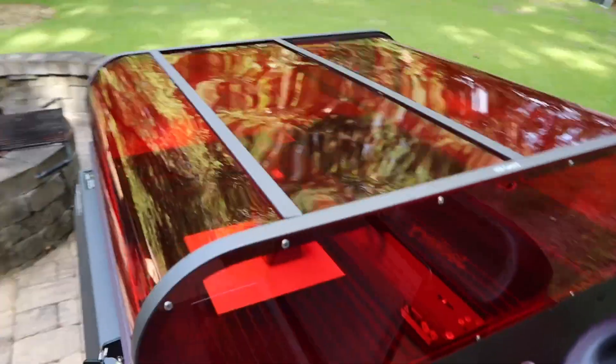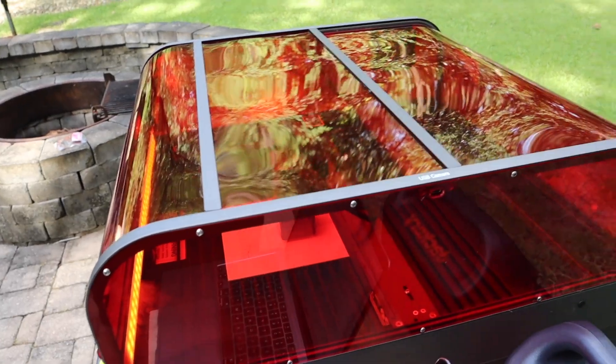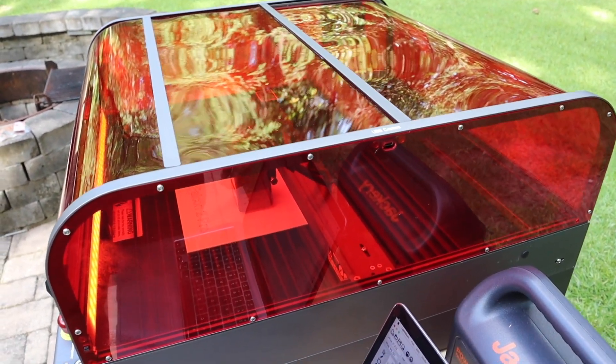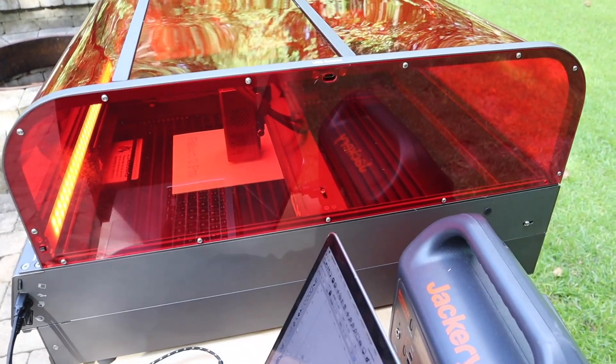One thing I'll say about it is it was difficult to slide these pieces into the sides — it took me a bunch of tries to get it right. It was a little frustrating, but I finally got it and now it's over with.